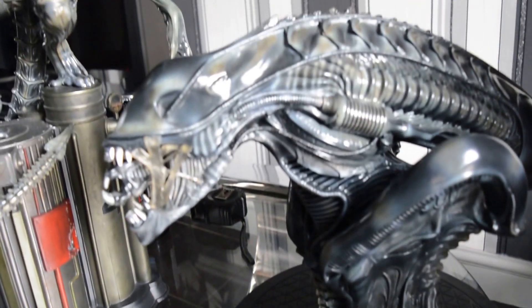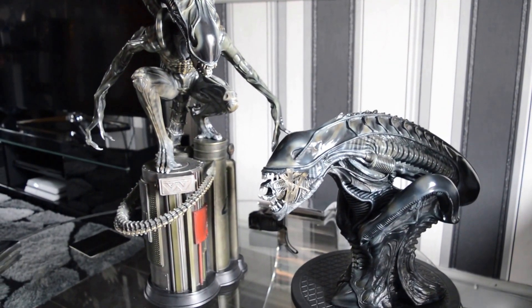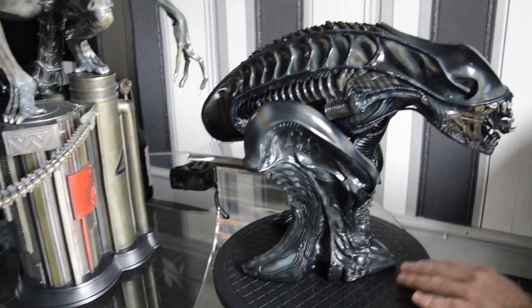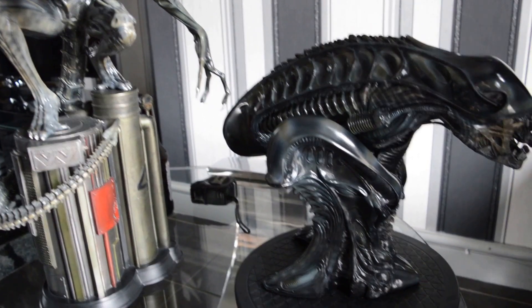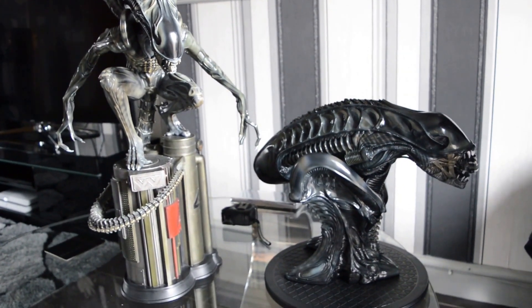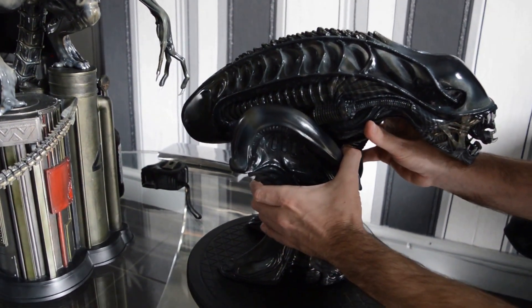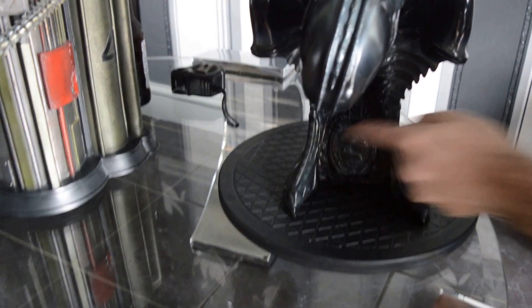The paint is a lot better than I expected, because I've heard a few stories — same as with the Big Chap before I got that. It definitely goes really well with that Marquette, man. Wow, that looks really, really good on camera. These busts are very nice. Oh yeah, the face-hugger in the end — you've got that on both of them.